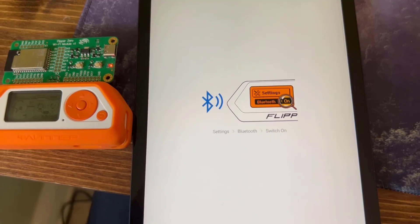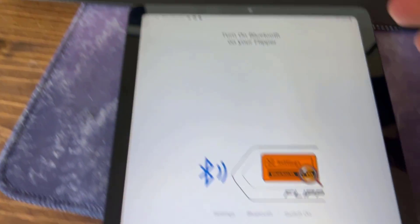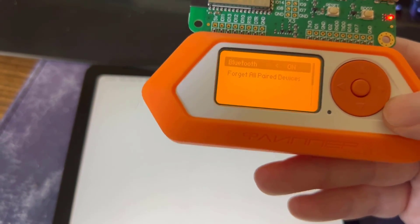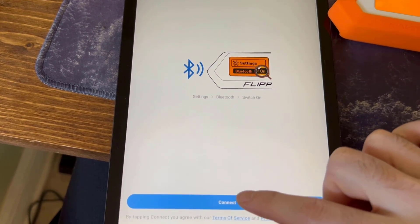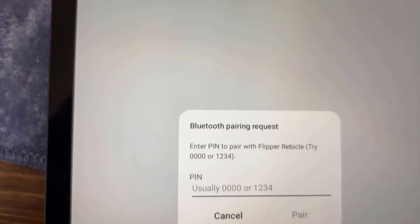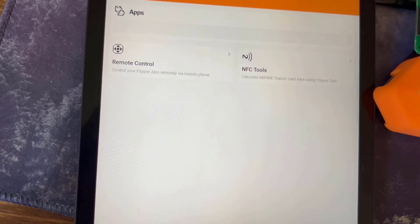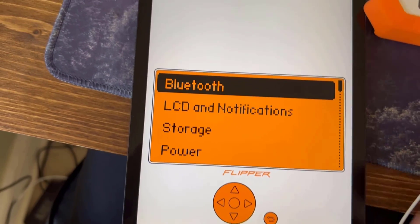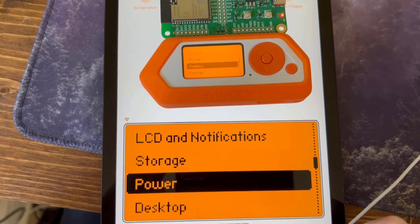I want to showcase the use of Bluetooth with the Flipper. I have a tablet here — I'm going to go to settings and Bluetooth, turn Bluetooth on, and connect to my Flipper device. We'll get a pairing code, make sure that's all good, and once that's completed you'll be able to update your firmware from your phone or tablet. You can also control your Flipper remotely from your tablet, which is pretty cool.